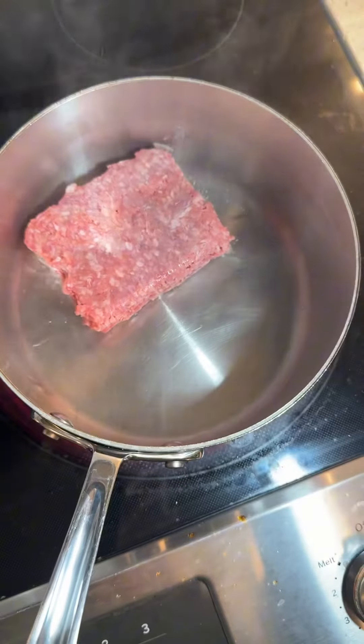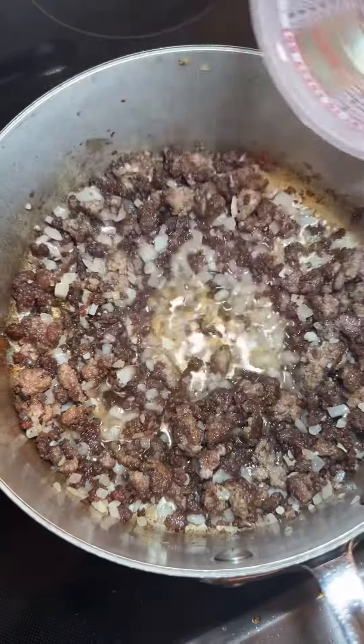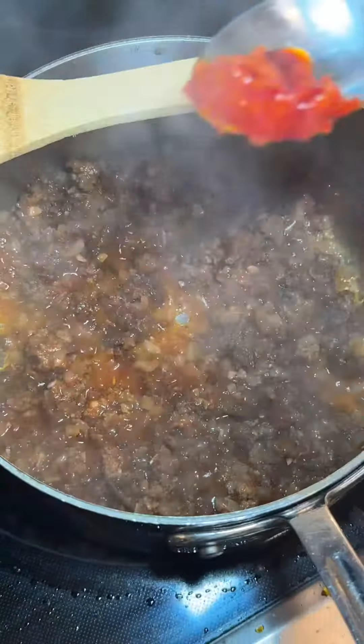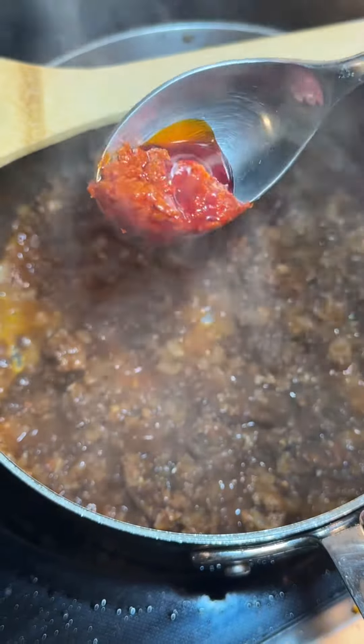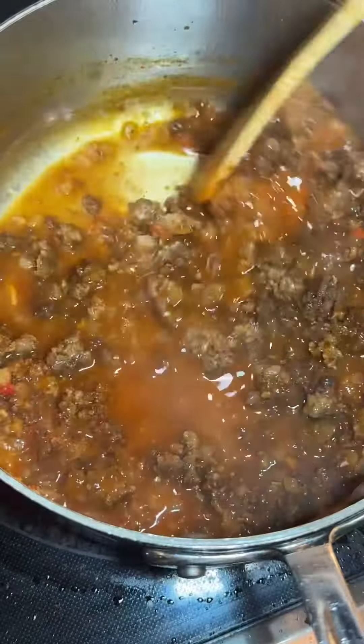Begin by cooking ground lamb in oil till it's golden brown. Add chopped onions and garlic and cook for two minutes. Deglaze with some water then add ground plum tomatoes. The main flavor of this dish is harissa — this has all the spices and heat you'll need to add big flavor. Season with salt, cover with more water, and simmer for one hour.